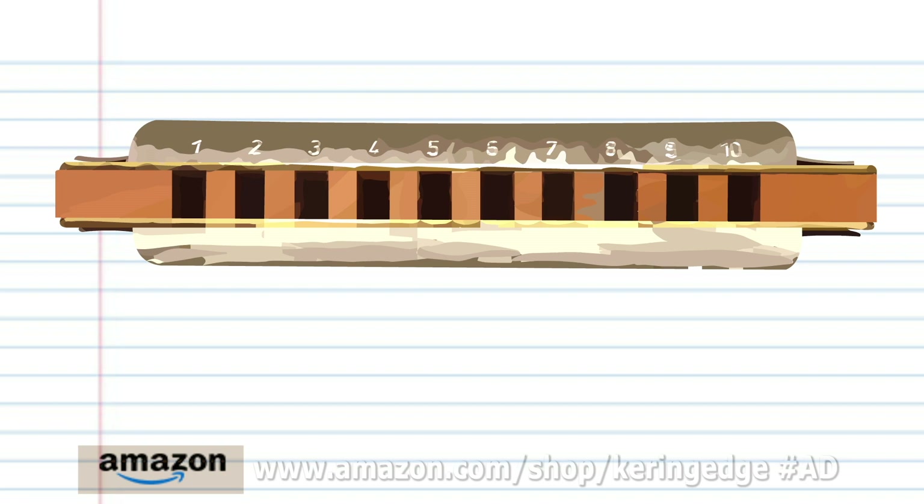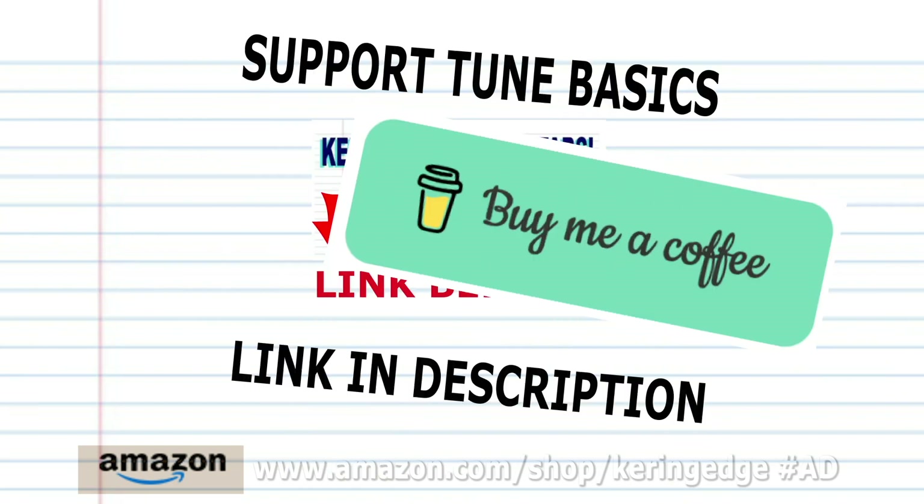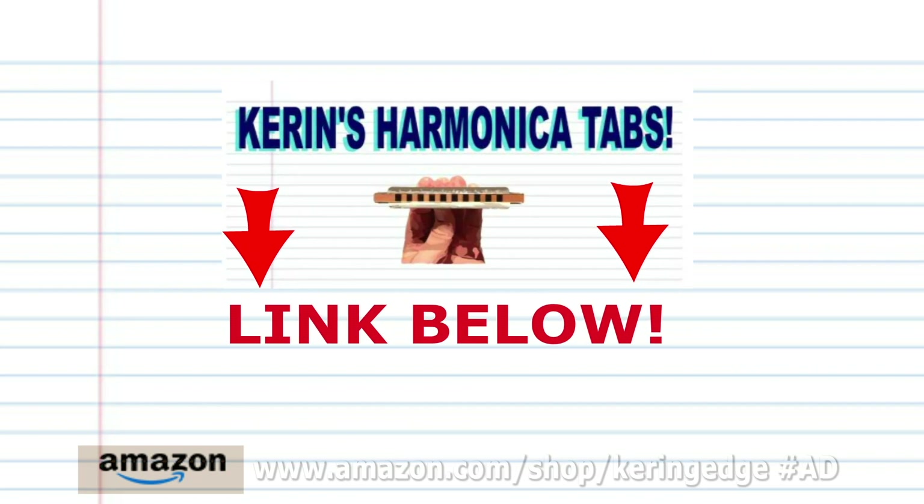So let's try putting all the phrases together. And there you have it! Remember, if you're the kind of person who prefers learning the harmonica using tabs, then check out my tabs page — there's a link in the description below. And until next time, stay tuned.